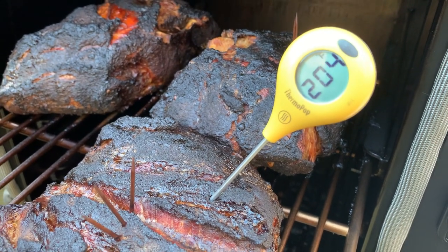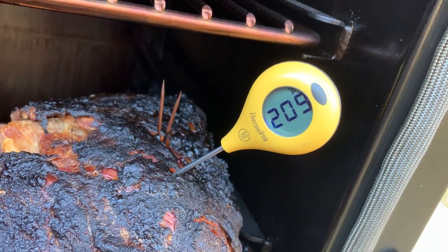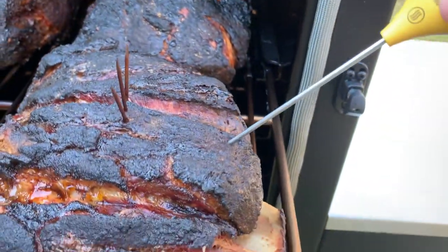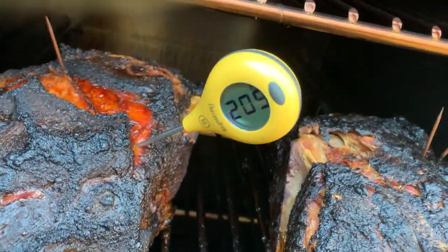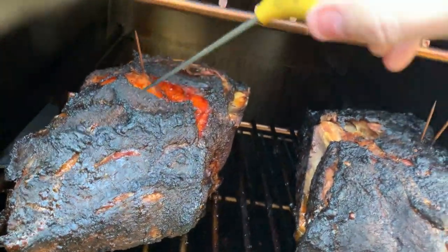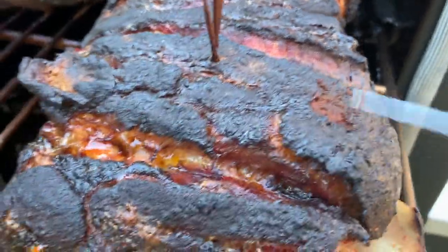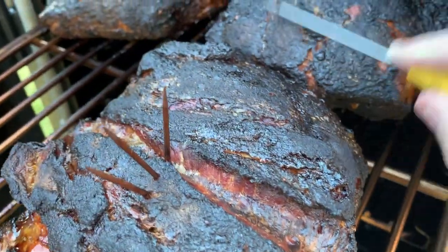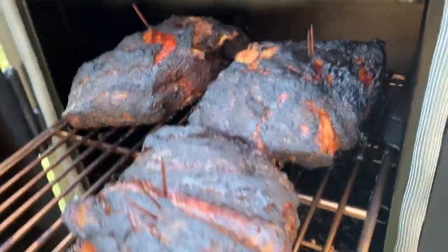Folks, this is exactly why I bought this smoker. My first ever run with meat on it through the night. This is gelatin — I'm tired of hearing guys say soft as butter, smooth as butter. We're going to start saying smooth as gelatin on this barbecue channel because we want to be different. Listen to that bark — awesome. These babies are looking juicy, delicious, perfect after sleeping peacefully through the night. I cannot tell you how excited I am. I threw them on last night and went to bed, and here they are at my first check in the morning.